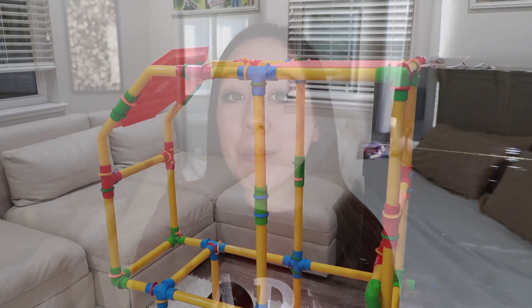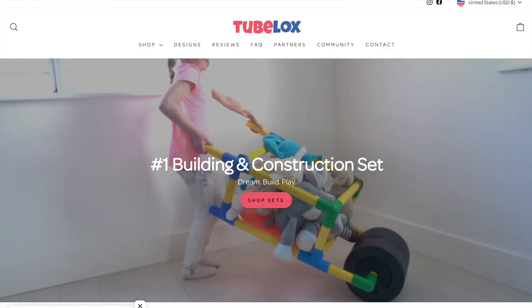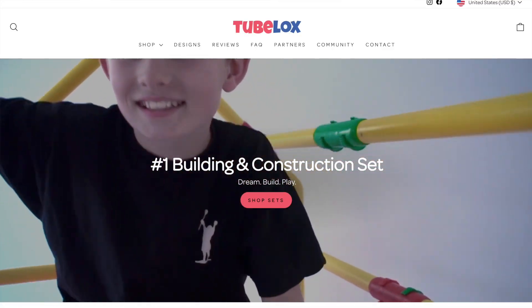Today's video is a review of, in my opinion, one of the most innovative and fun building sets on the market. This set is from the brand Two Blocks, which is a life-size construction building toy. In my opinion, they are dominating this market.